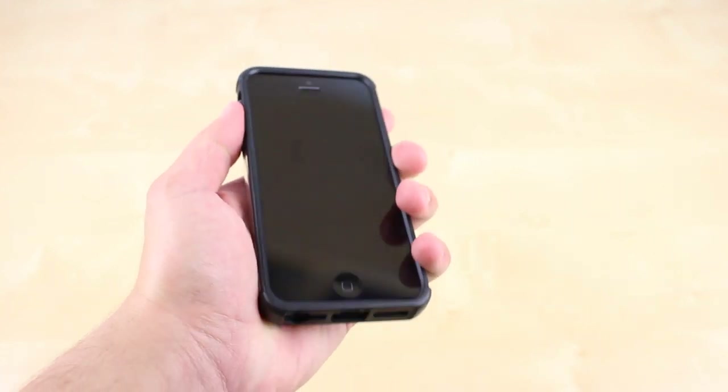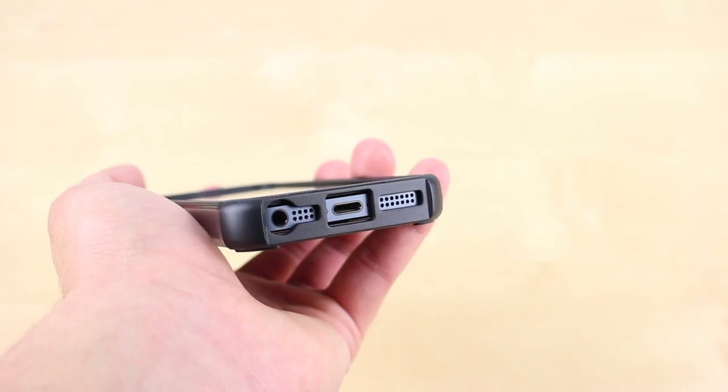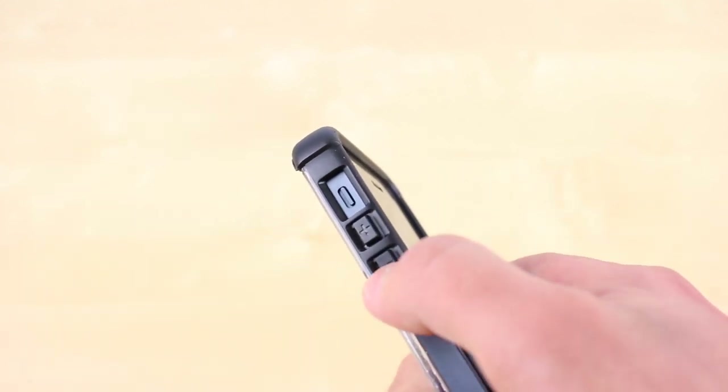Ports are very easy to access, although I did notice a small gap between the audio port and the case, so that would be my only complaint, since dust may get in.